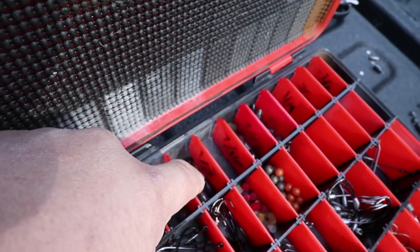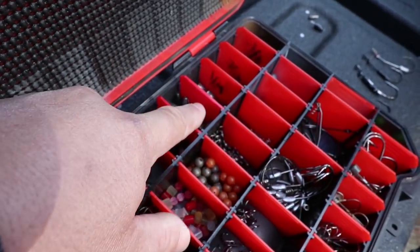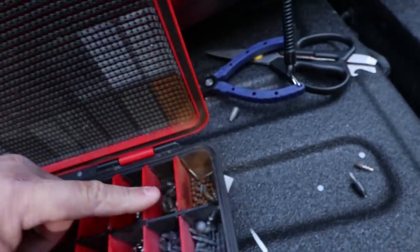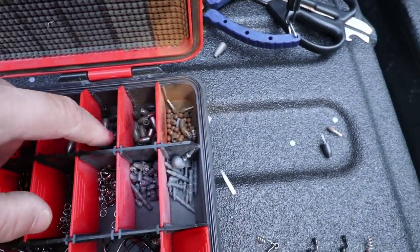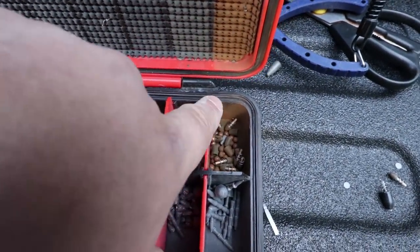These are half ounce, seven-sixteenths, three-eighths, five-sixteenths, quarter, three-sixteenths, eighth, and one-sixteenth. These are all Strike King tungsten except for a few of them. Then I've got BBs in here — that's why there's rust — the BBs were rusty when I threw them in there, but they're for making rattles with frogs.